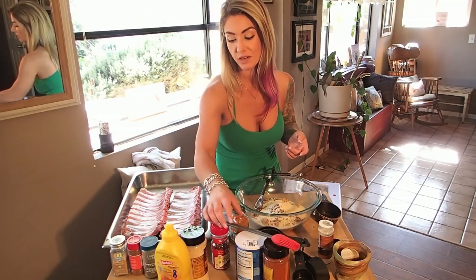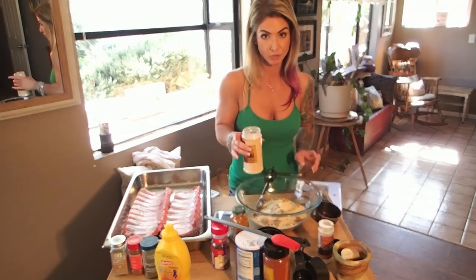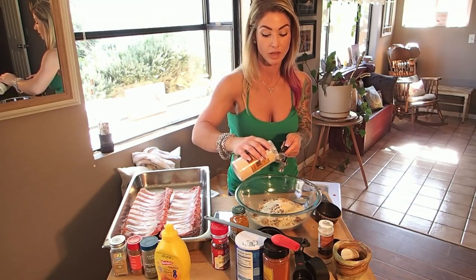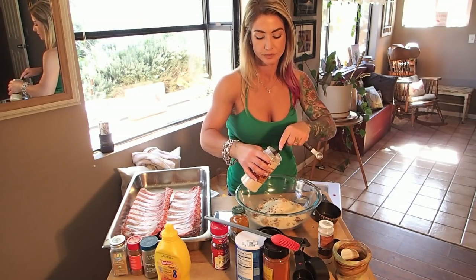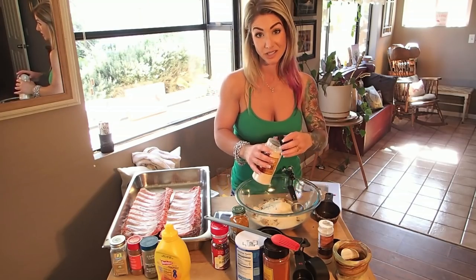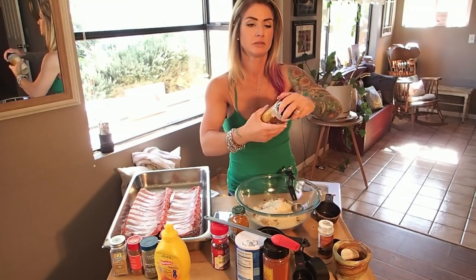Onion powder is another thing the recipe calls for — three tablespoons. This is actually the one ingredient I really stick to the right amount on, because onion powder to me can get really overwhelming. So I tend to really stick to that one. I might go just a hair over, but I don't add any extra really.